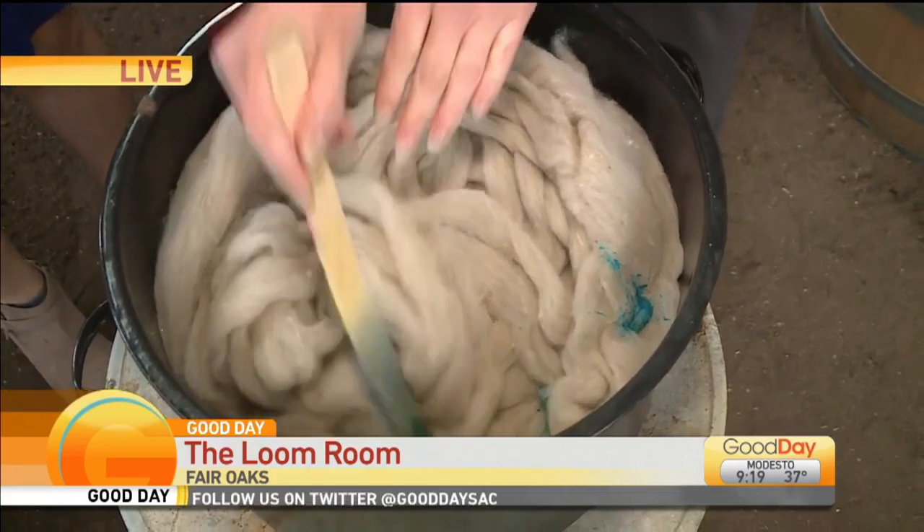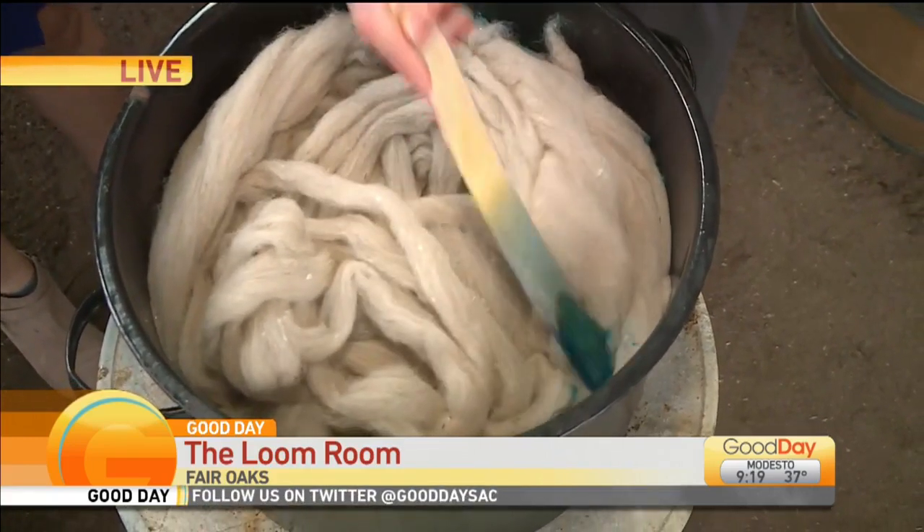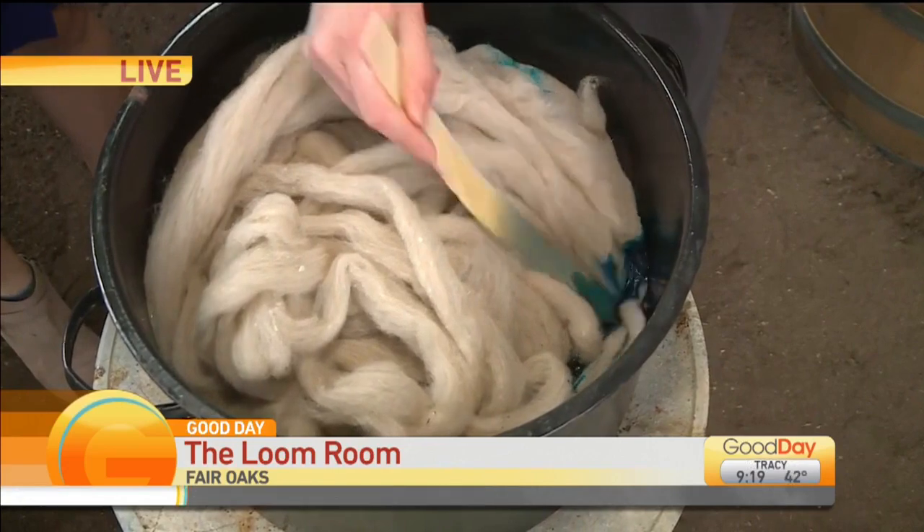Oh, you can start to see kind of the underneath pieces — it's coming up. That is a nice bright blue. I love this. That would be fun for a little baby blanket or something.